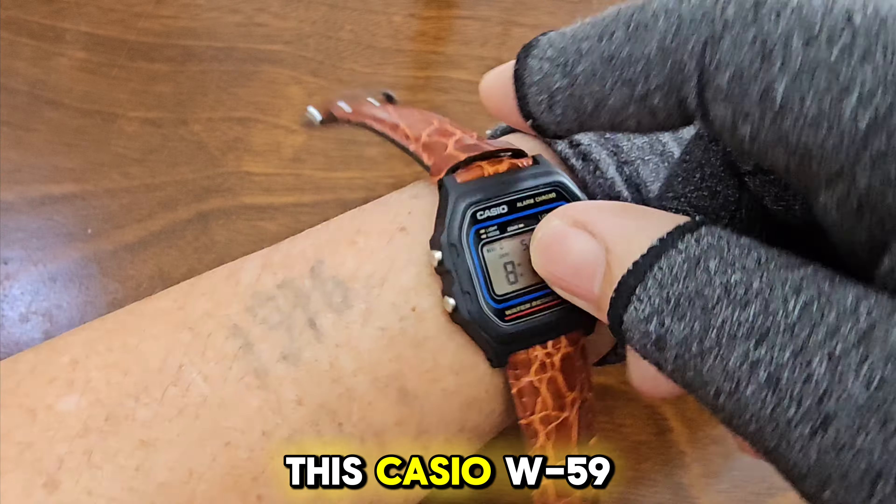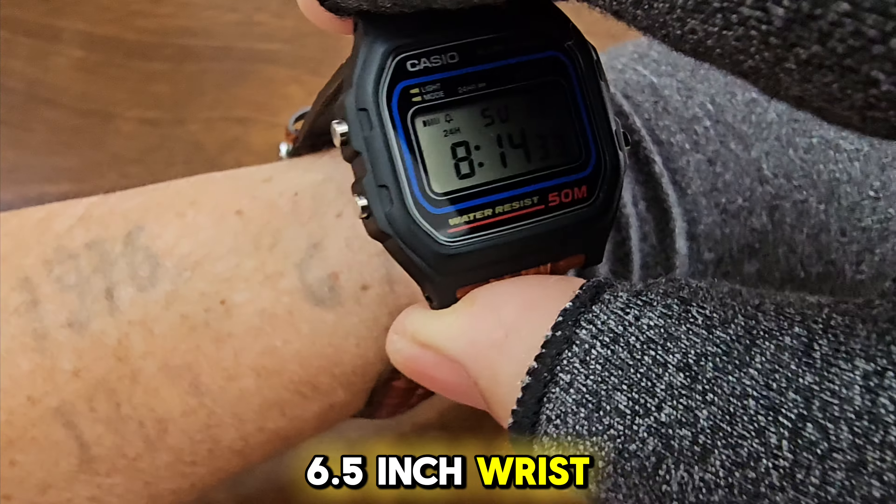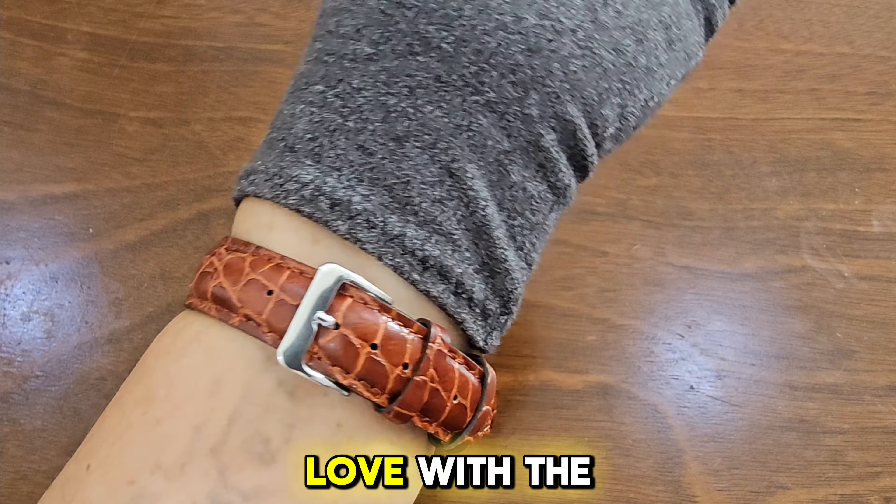Now, let's try this Casio W59 with a leather strap on my tiny 6.5-inch wrist. Not bad at all. It seems that the strap made me fall in love with the watch even more.